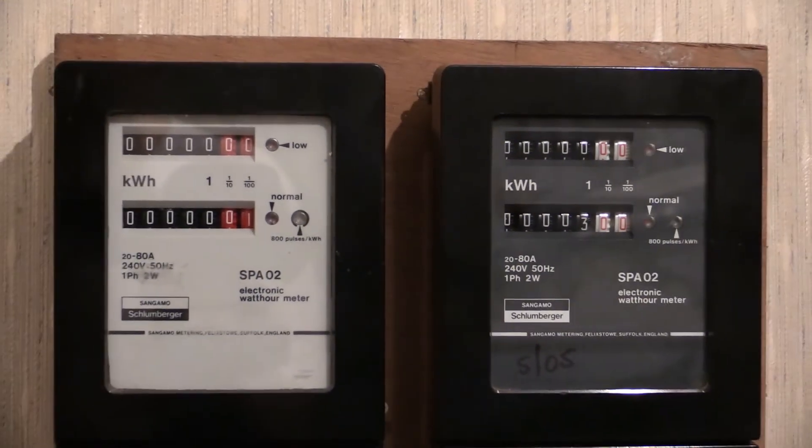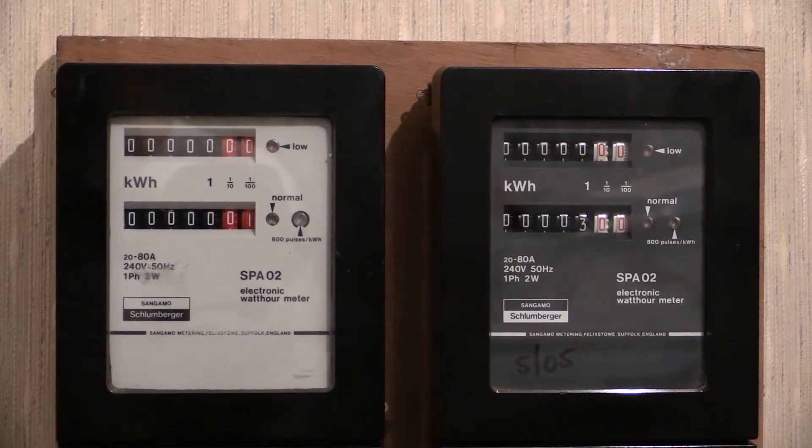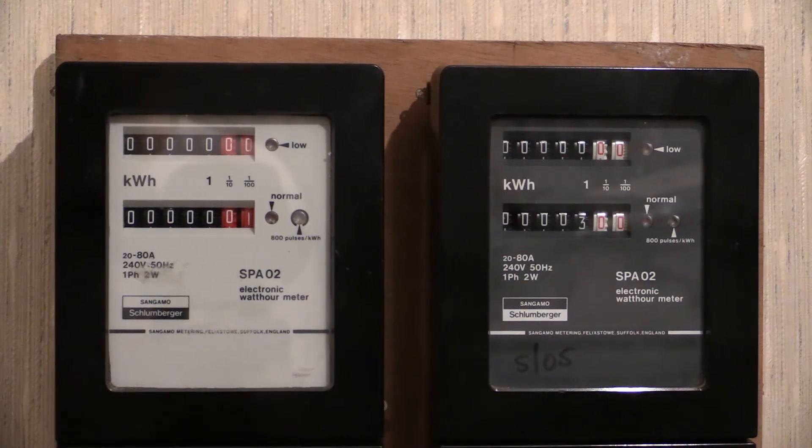As far as I know, those were the only two variants of the Sangamon Schlumberger SPA02. There were different layouts on the Sangamon Schlumberger logo for these meters in later meters, and some of them said only Schlumberger in the logo.